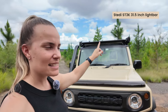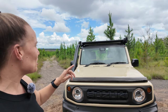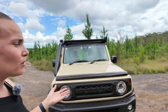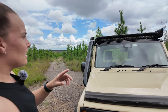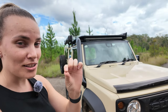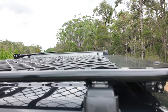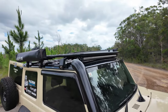On the roof, I have the Stedi ST3K 31.5-inch light bar. It's been awesome — such a bright light bar, you can see so far with it. I got it back in 2021 and I have an installation video on my YouTube channel. I love the sleek design — it sits right under the roof rack, probably just two millimetres away from the roof, so I did pretty well with the measurements.